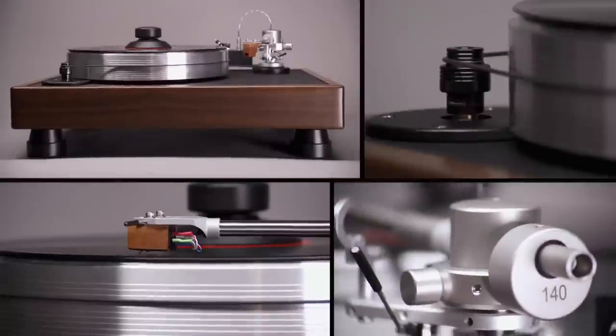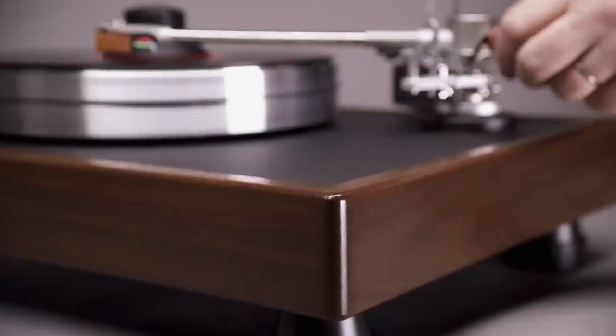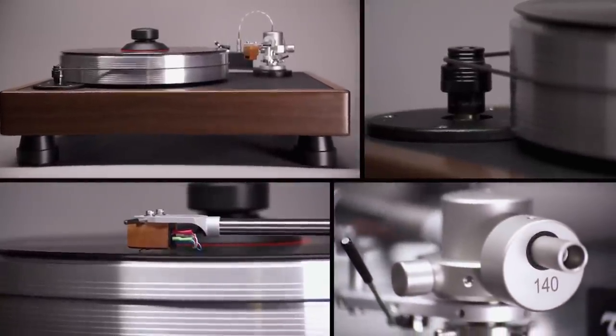An audiophile's dream, VPI turntables make you sit up and listen. Vinyl produces a sound no CD can match. If digital is on, I do the laundry, I play with the dog. For the hardcore music lover, nothing sounds like a needle on a groove.